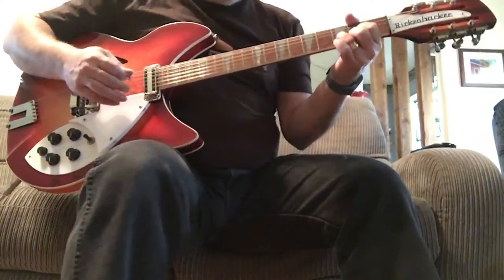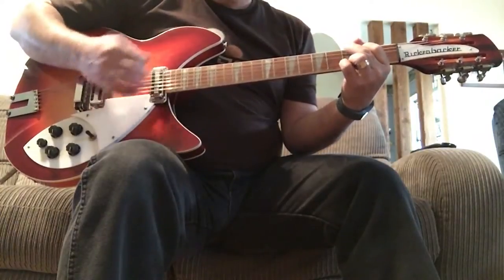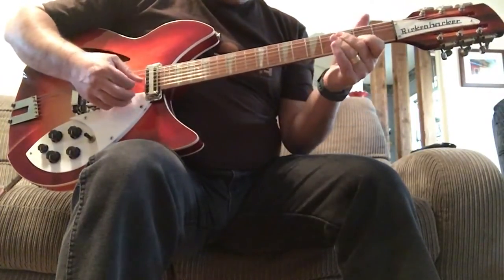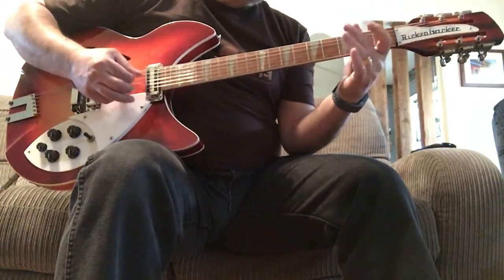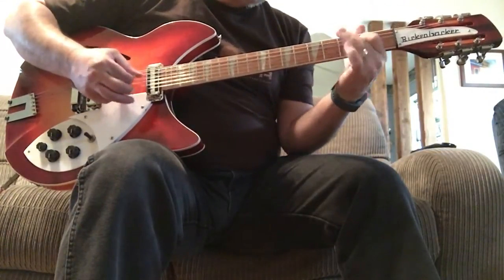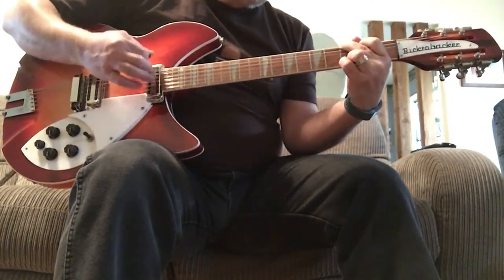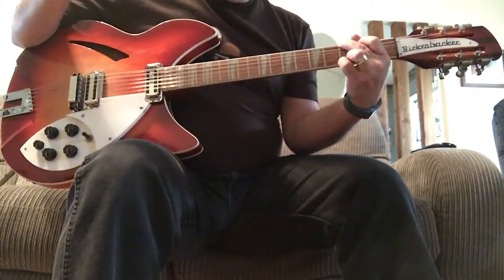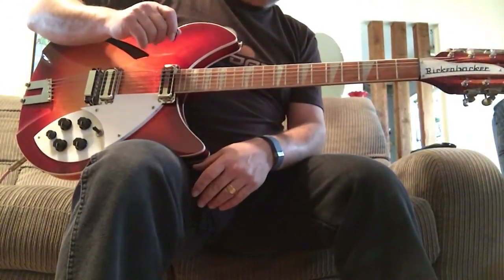So, back to the guitar. You can just hear that Roger McGuinn sound and everything else. I love the guitar.